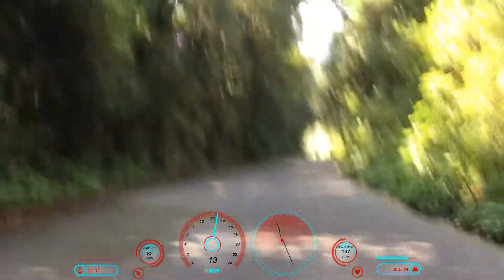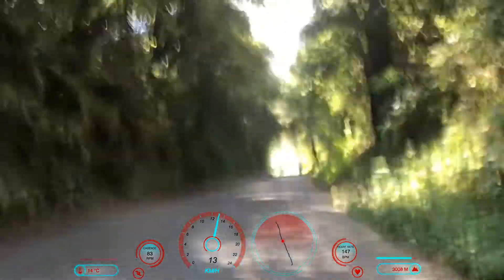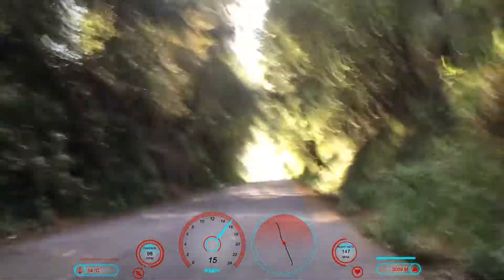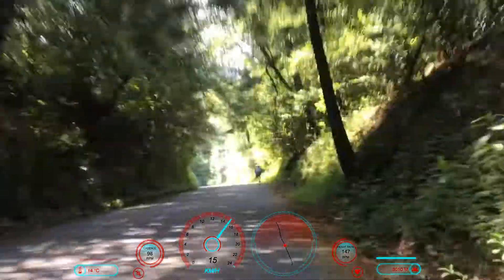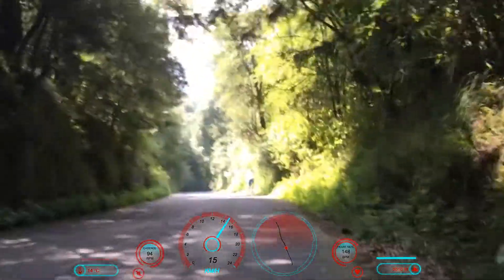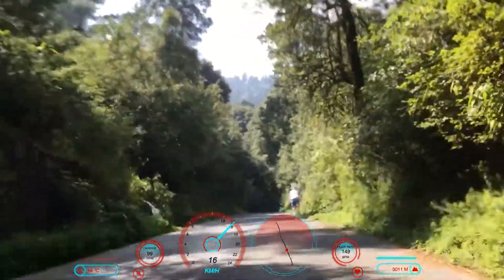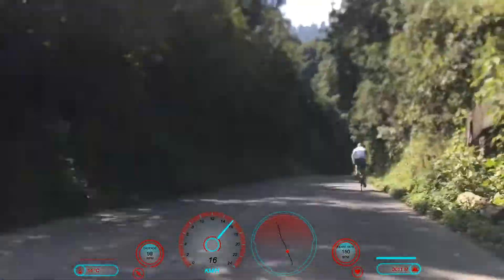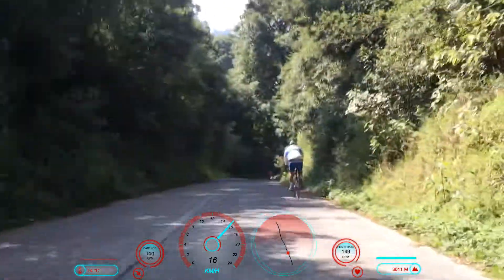There are other estimated power apps like Be Power, which is another great application that allows you to estimate power as well. If you don't have money to buy a power meter and don't need one, at least you can have this application and get some knowledge of what power you are doing. If you've trained with a real power meter, you can compare it.